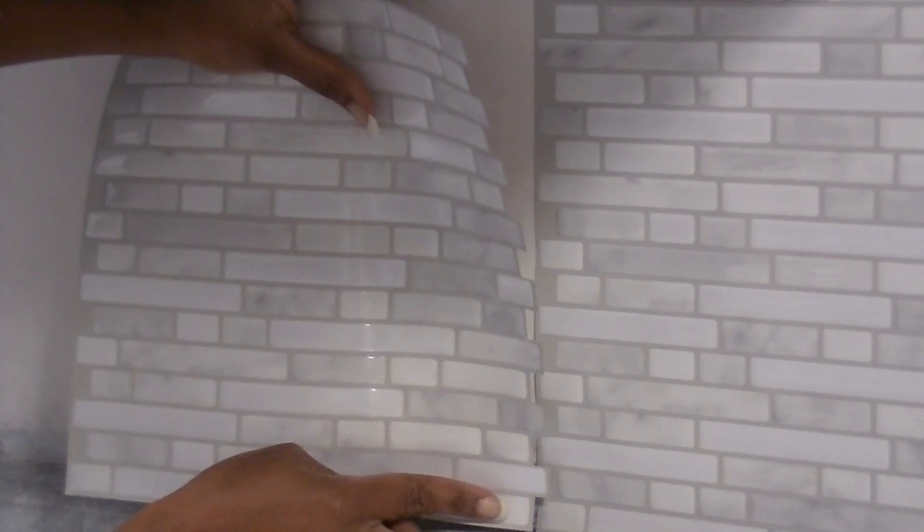We carefully peeled the backing and lined up our first tile with the finishing edge. We slowly peeled the back off of the tile and installed it, keeping it aligned with our guideline. These peel and stick tiles were very easy to work with, so if you made a mistake you could pull it up a little bit and then adjust.